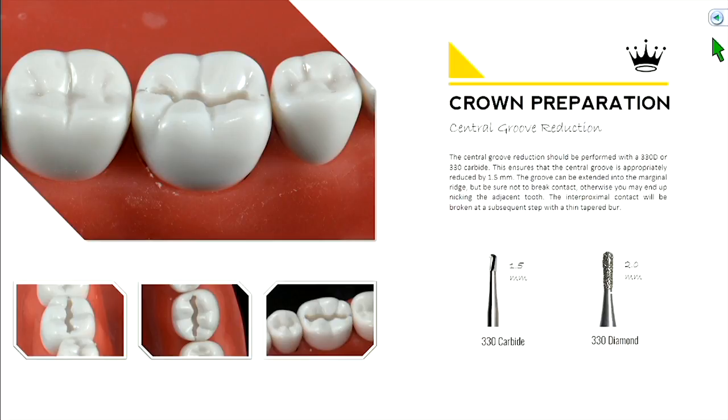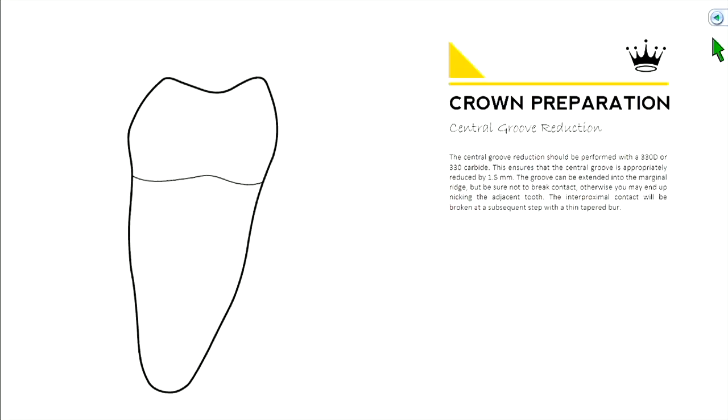Place the burr into the central groove and extend it out into the marginal ridge — go as far out as you like, just don't hit the neighboring tooth. This establishes a trough right in the middle of the tooth, which is a helpful guide as we reduce the remaining tooth structure.